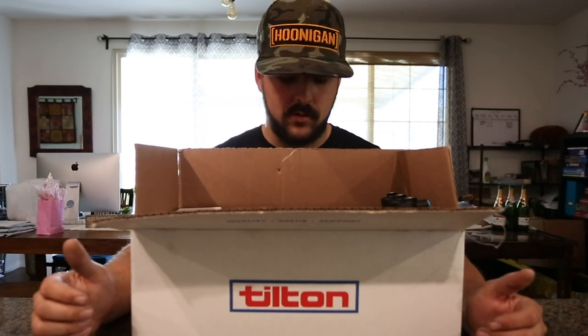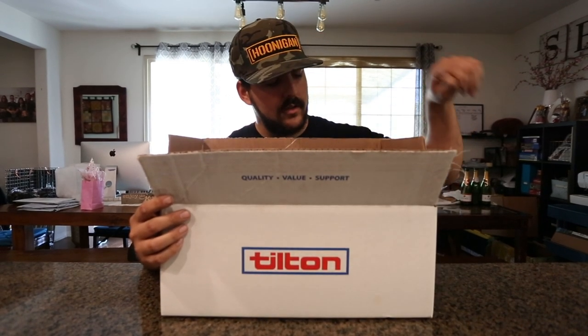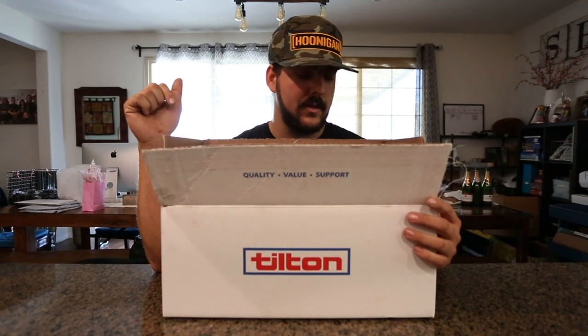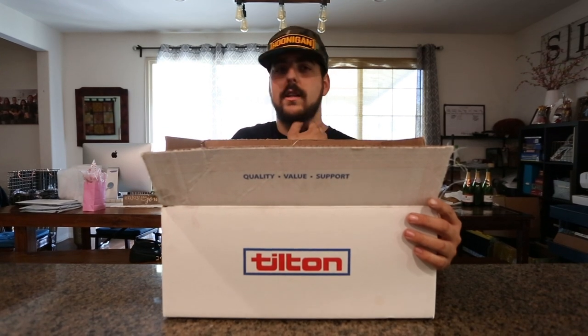This is actually pretty cool because I was looking into these — we have them at work, but the one we have at work is a little too much for what I'm trying to do. After looking through some Papadakis Racing videos, we found out that Osbo also runs this setup in his car. If one of the champions is running it, that's what we want to run.